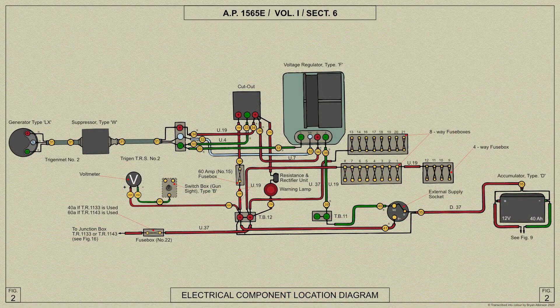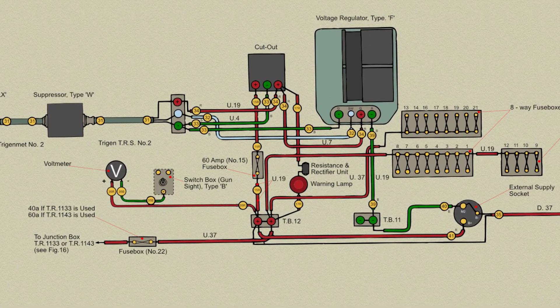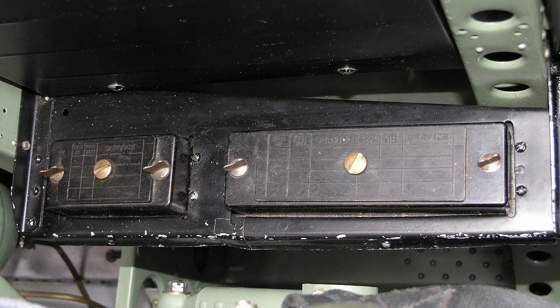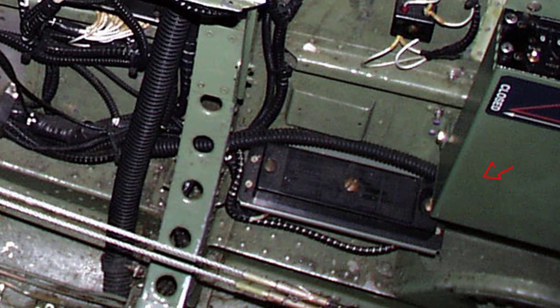The generator control along with either the TR9D or the TR1133 or 1143 radio fuses are in single unit fuse boxes mounted on the port side of the cockpit. One 8-way fuse box together with the 4-way box is mounted on the port side of the cockpit below the door. The other 8-way fuse box is mounted above the bottom longeron on the port side of the cockpit.